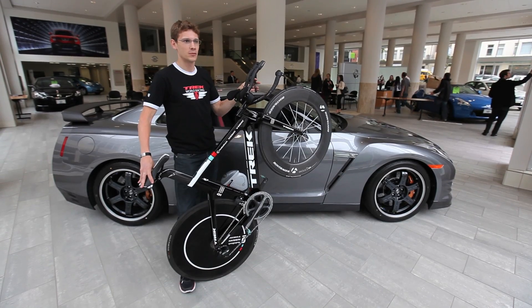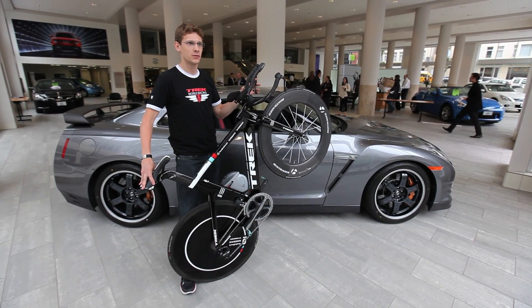Hi, I'm Jordan from Trek Bicycles and I'm here to talk about the Trek Speed Concept, our purpose-built time trial bike.